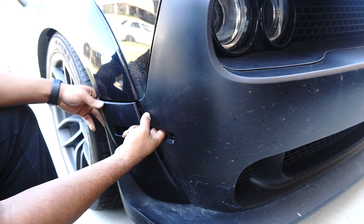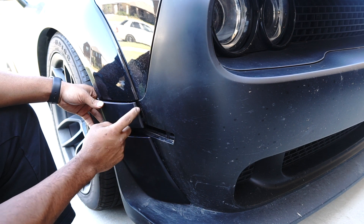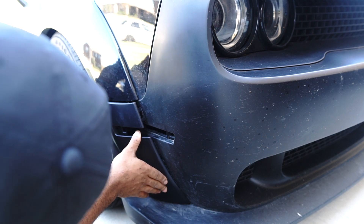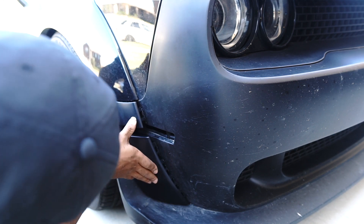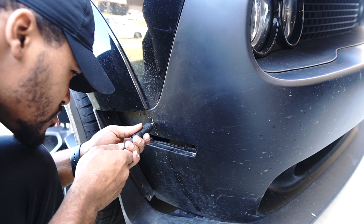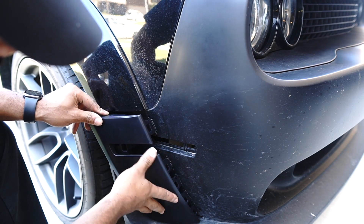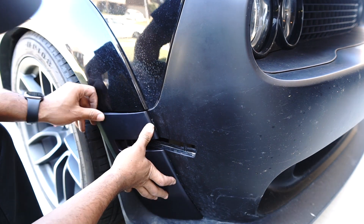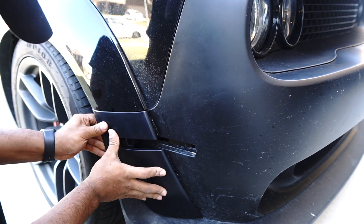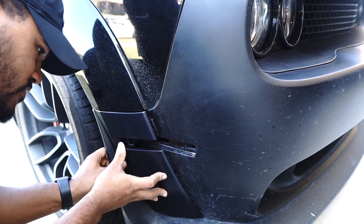On the back side, on the top one there is a piece of the bumper support that's actually blocking it from going all the way in. The bottom, as you can see, is in there pretty nice, but I gotta make some more cuts. Yes — it slides all the way in.